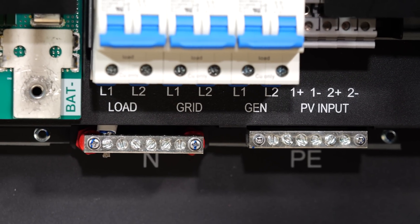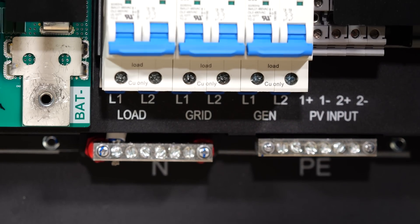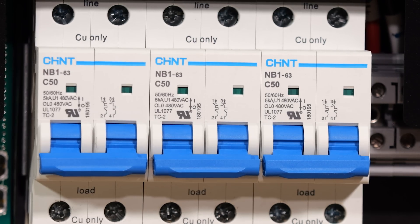The 6,000 XP has three ports for AC connection — generator, grid, and load — and they each have a 50 amp circuit breaker on them.